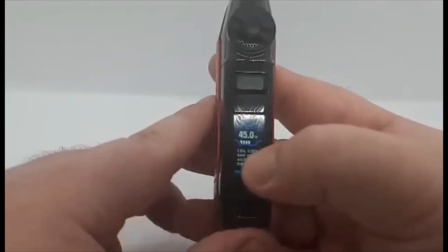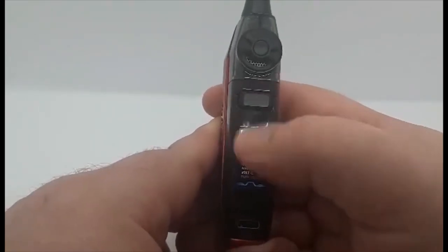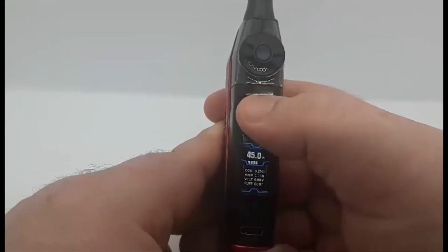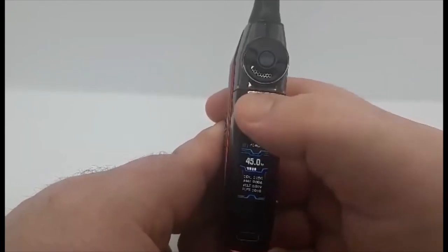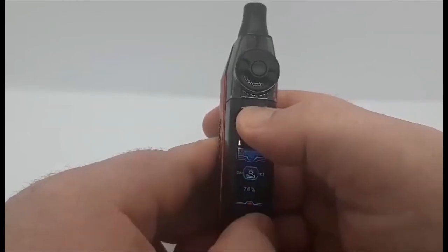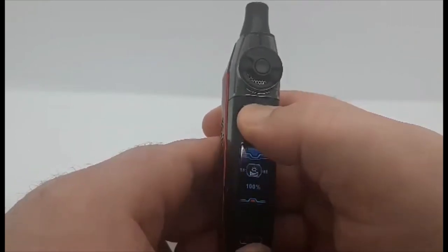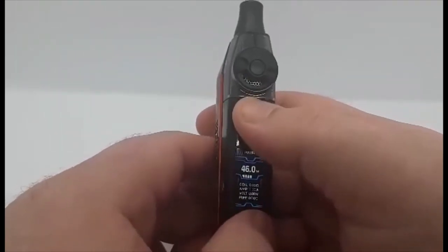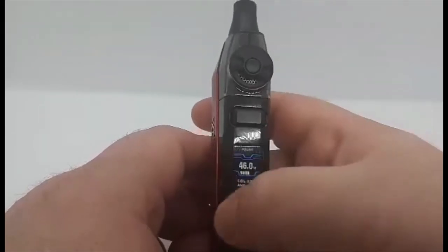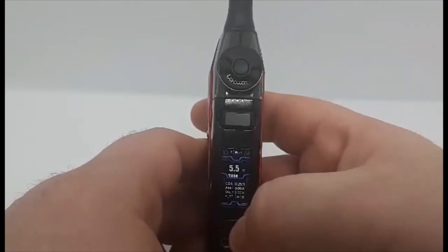The menu is pretty self-explanatory. One, two, three clicks resets your puff count. Hold it down — one, two, three, four — it's a pretty simple device. Fire and down will change your brightness. Hold the fire button to get back to normal, then press the up button to return to wattage mode. It goes up in 0.5 watt increments, which is handy, and goes all the way up to 50 watts, then round-robins back to five.